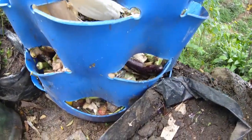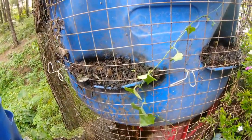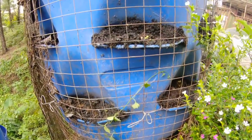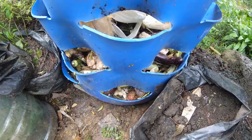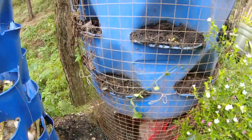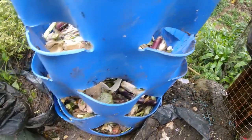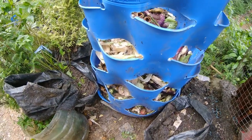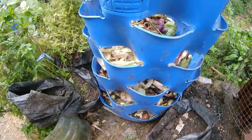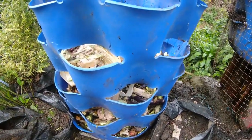So eventually, pag nabulok na yan, yung mga worms dito sa old compost bin namin will migrate to this new compost bin. So yung mga kasama niya will eventually migrate here as well. Lalagyan ko ito ng chicken wire to keep the rats away.